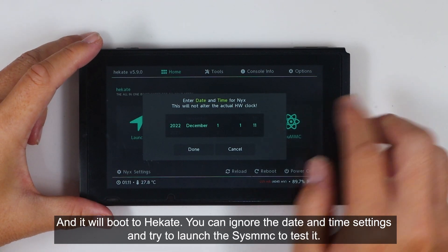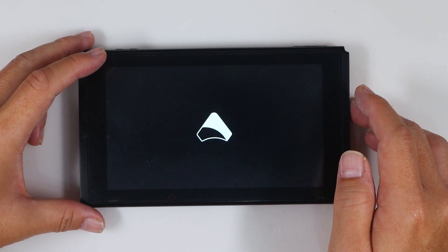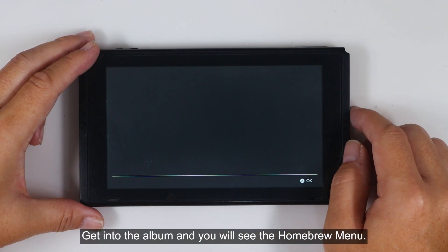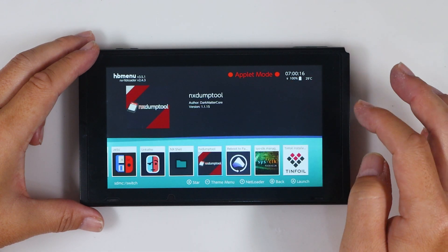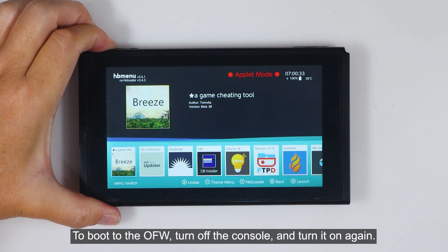You can ignore the date and time settings and try to launch the SYS MMC to test it. Get into the album, and you will see the homebrew menu. To boot to the OFW, turn off the console and turn it on again.